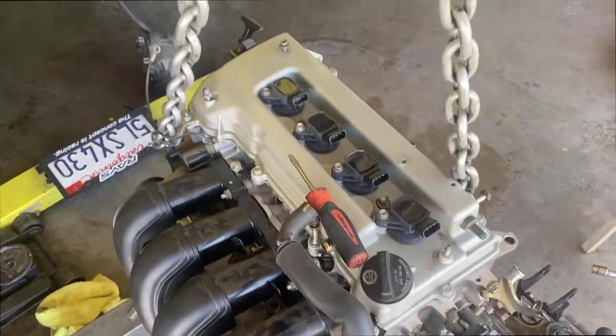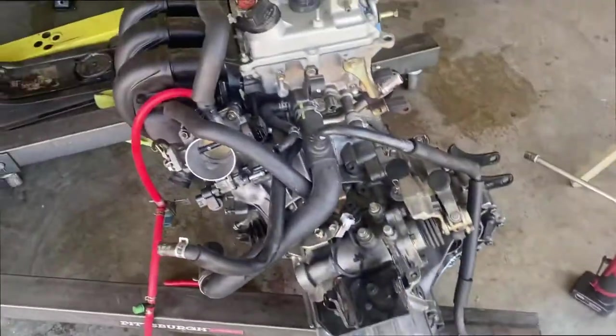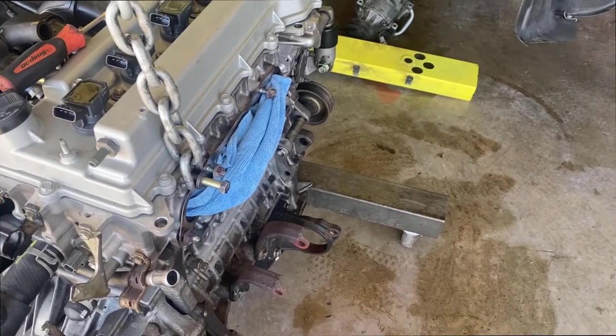Wire harness is already out. I'm gonna do the pulley next — I know I need that pulley. Pretty easy, size 12, should come right off.